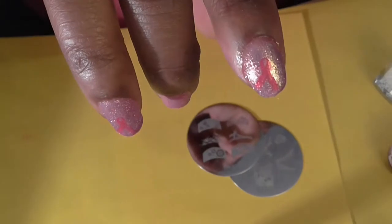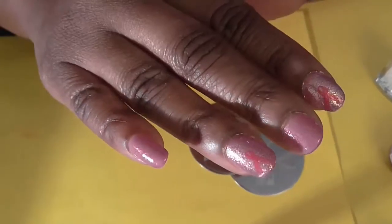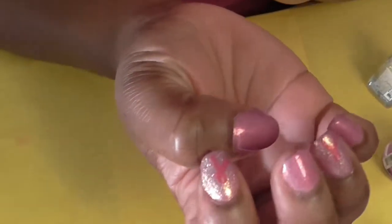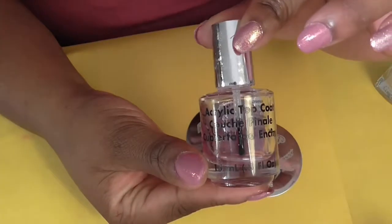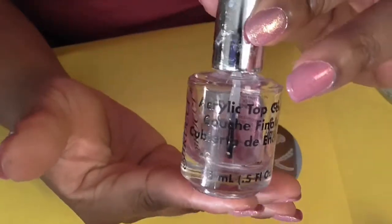I wasn't sure if I was going to do a nail tutorial this week because I just wanted to keep my nails plain, but I decided to give this a try and show you how I did it on camera. I already put top coat on top of my fingernails — I use the acrylic top coat — and you do this just in case you make a mistake with your stamping.